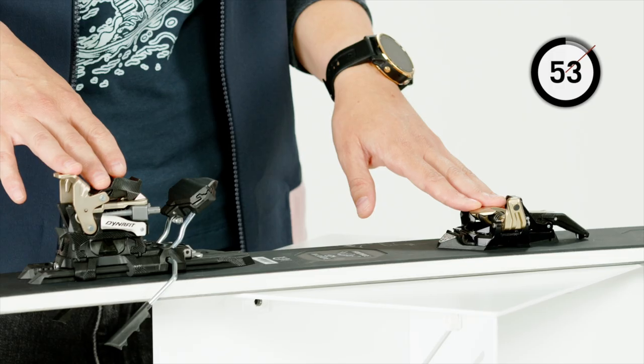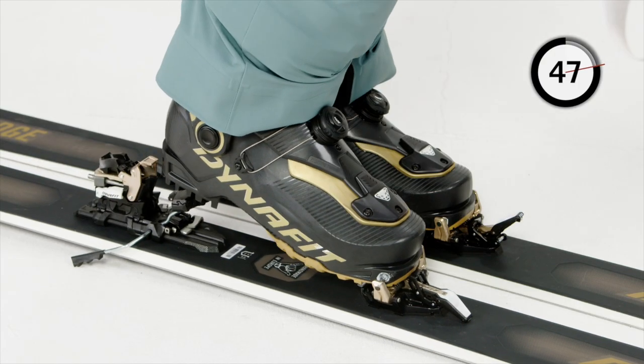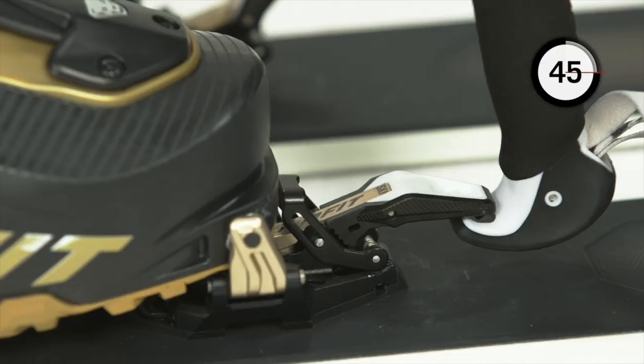The Ridge Binding offers top handling down to the finest details. With our step-in blind promise, the step-in is super easy and intuitive, thanks to the combination of our integrated power towers, the wide entry surface, and the titanal entry stop. Simply step in and lock the lever.